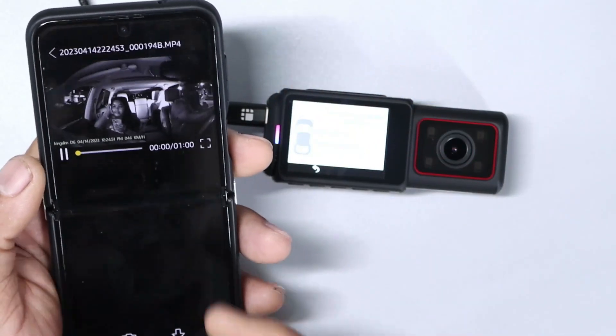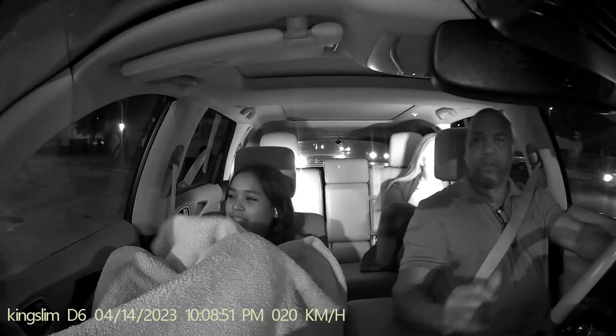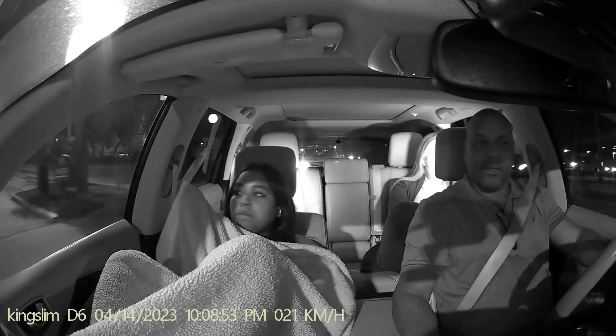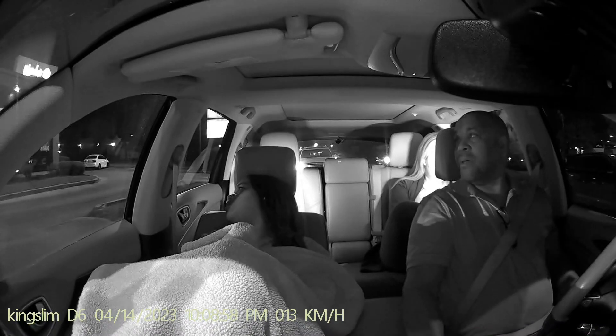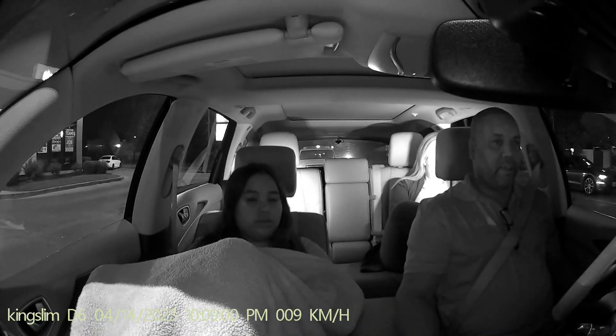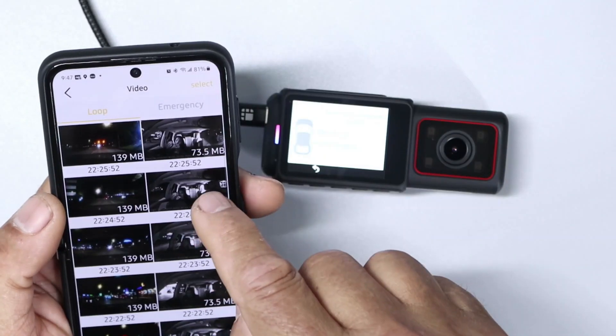Right there you can view videos just like that. And if you want to download it, you can download it, or you can take a snapshot.